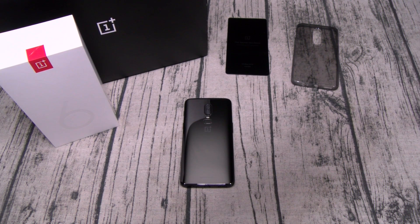Everything you liked about the OnePlus 5 and the 5T, you got on this phone — plus more.